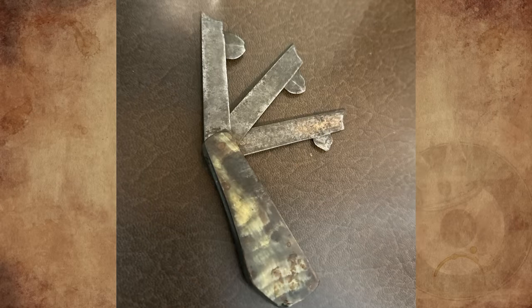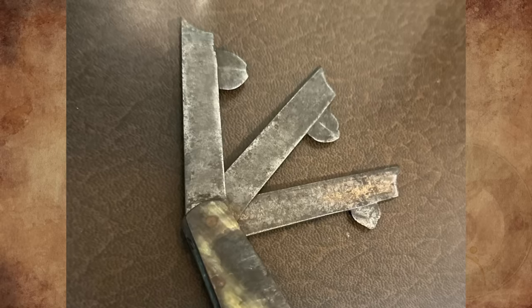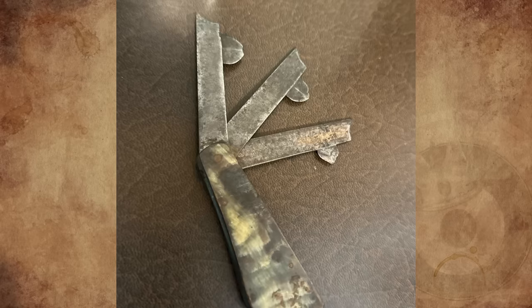Does anyone know what this tool is? I found it at my great grandmother's farm in her desk drawers. It looks like feeler gauges for valve adjustment, but why would the V-shaped edges be so sharp? Any info about what this might be would be helpful.